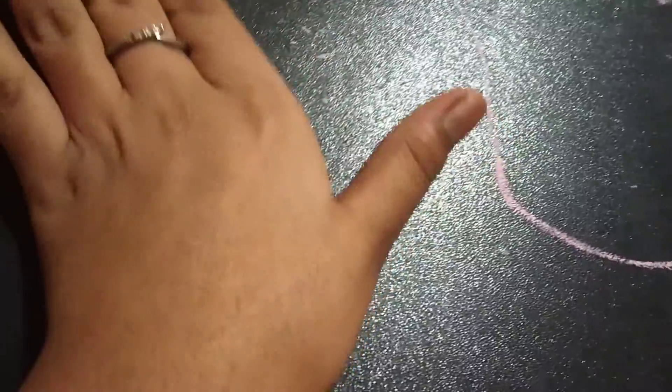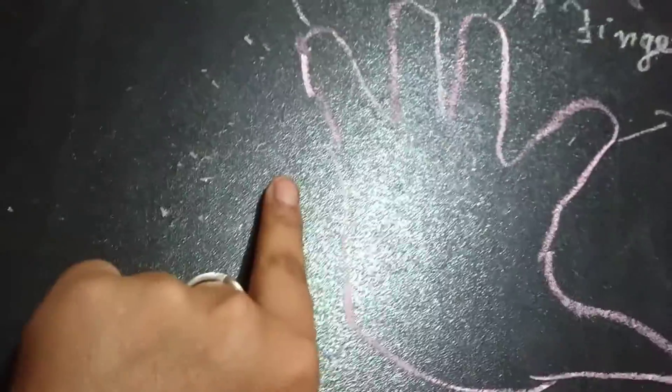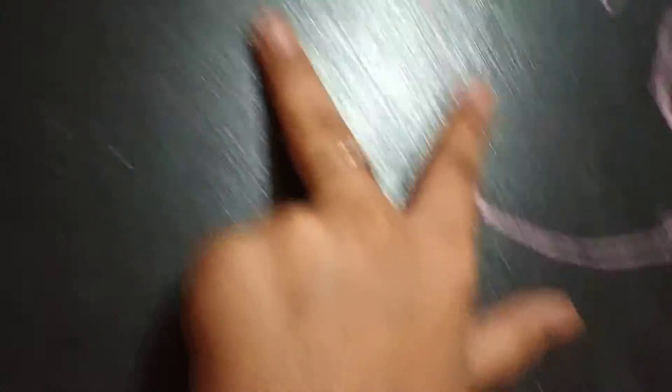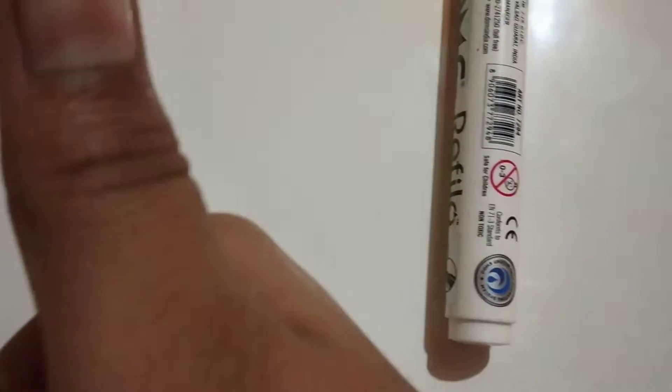Whenever we hold the pen with three fingers — our thumb, our index finger, and our ring finger. See this. Next: thumb, index finger, ring finger.